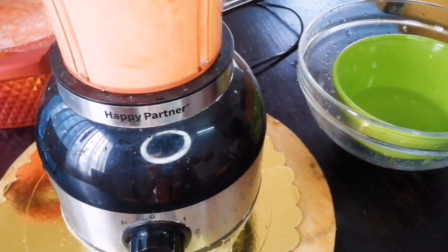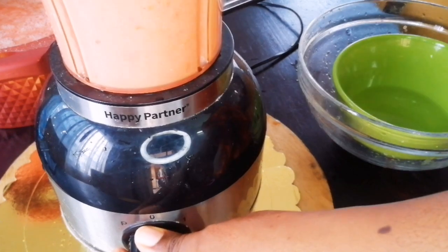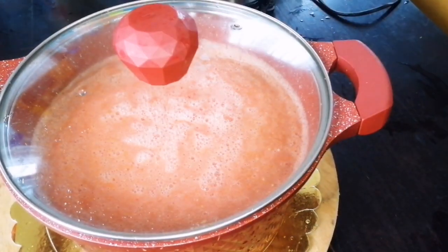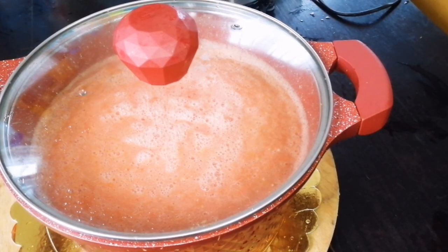There's another method of doing this that looks a little bit easier. If you're interested, I would share that — just drop it in the comment section if you'd like to see the other way to make your multi-purpose tomato base. So I blended everything and put it in a pot on the fire.